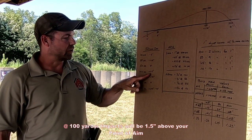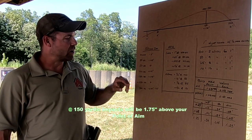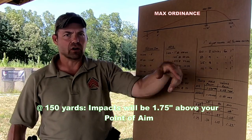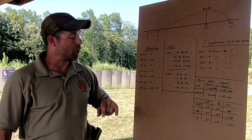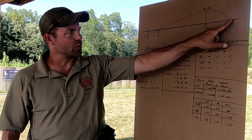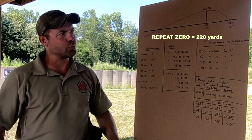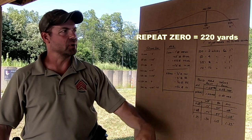At 100 yards with a 50-yard zero, you're going to be an inch and a half above your point of aim. At 150 yards, you're at max ordinance — the highest point of the bullet's arc — and that's one and three-quarter inches, still below two inches. As we travel on, we come back and intersect our line of sight for a repeat zero at around 220 yards. It could be a little less or more, but generally speaking, that's what it'll be.